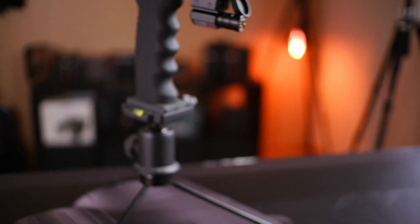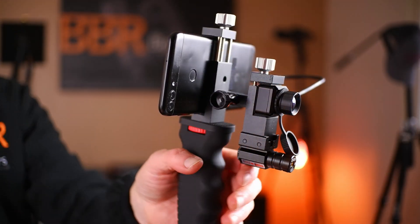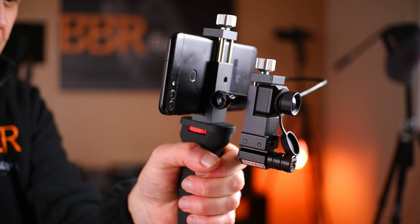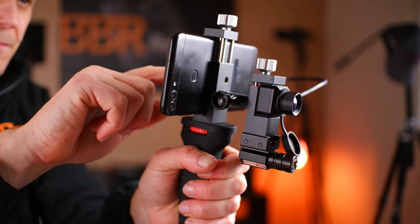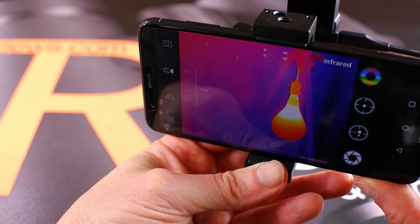I've been looking for a new compact and preferably inexpensive thermal imaging device that I can easily take on my hiking and camping trips for a while now. When Infiray contacted me and asked if I would be interested in testing their new T2 Pro Thermal Eye camera — a truly tiny device that they said would easily attach and connect with my smartphone turning it into a thermal imaging camera — I of course was interested and agreed, and within a week or so their package arrived on my doorstep.